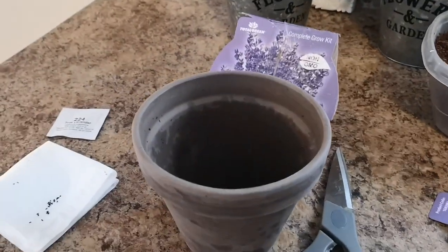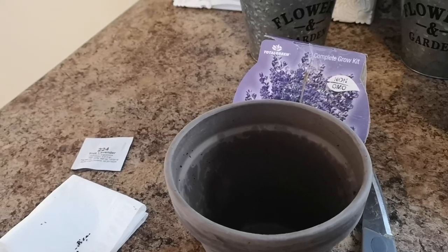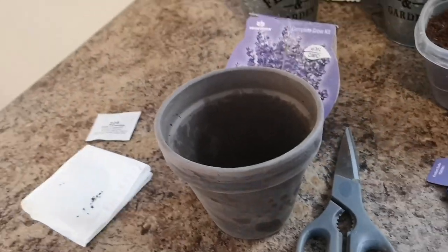Hi, this is Rochelle the DIY affiliate. Today we are going to be doing a DIY plant.